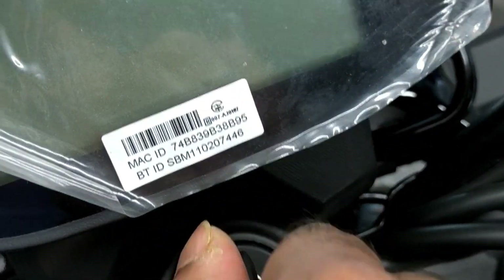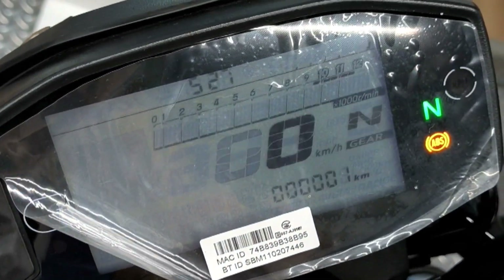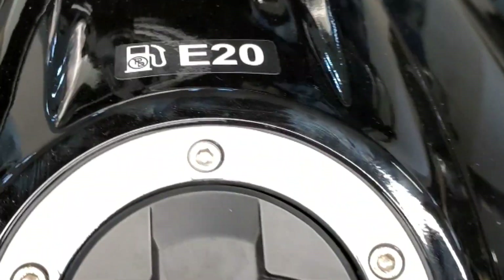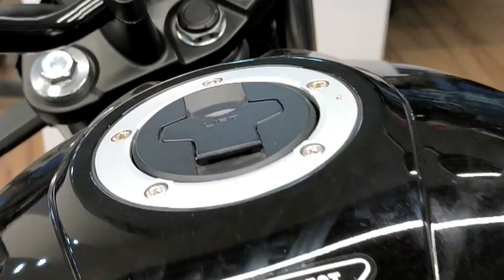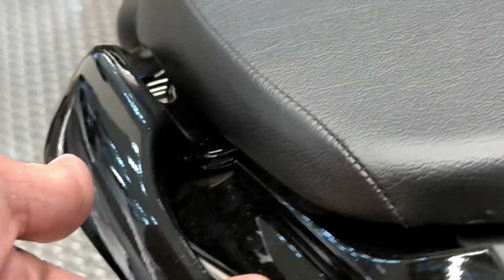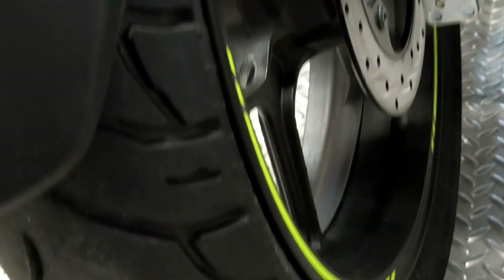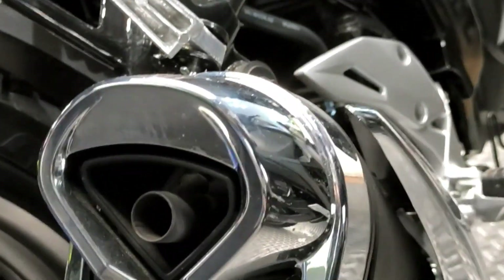If you want a naked street fighter bike with an upright seating position in the 150cc category — for going to school, college, or office with comfortable ergonomics — then the Gixxer 150 naked is the right lifestyle choice. But if you want a more aggressive riding posture and want to ride a full-faired bike in the 150cc segment under ₹2,00,000, then the Gixxer SF150 is going to be a better option for you.